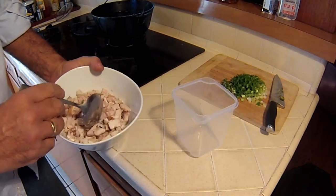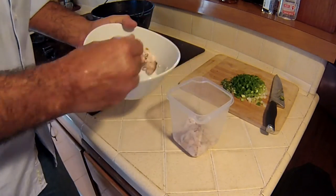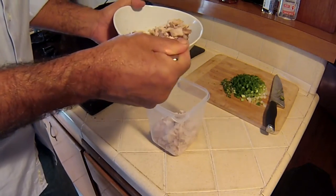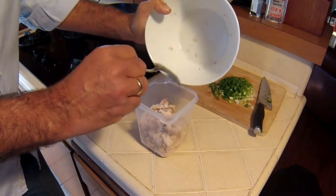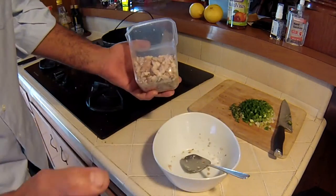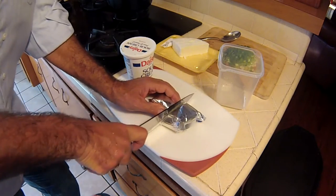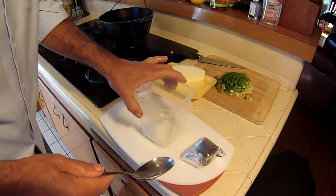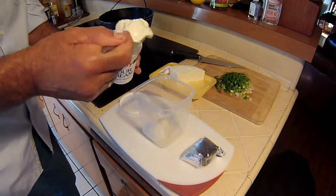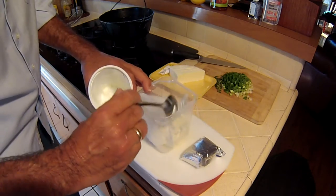I've chopped up my smoked trout and now I'm adding it into my Tupperware container so I can figure out how much I've got, and then figure out how much cheese and sour cream to use. One part protein and one part dairy product. We're about halfway on the container, so I'm going to add enough cheese to come all the way up to the halfway mark. There's my cream cheese, and now for my sour cream.